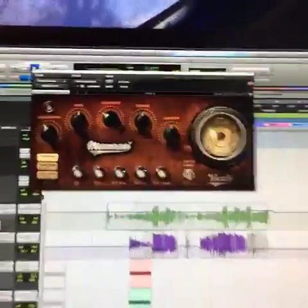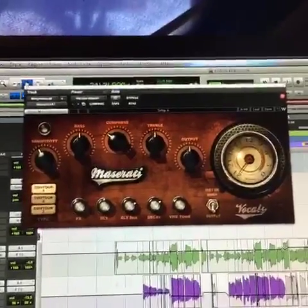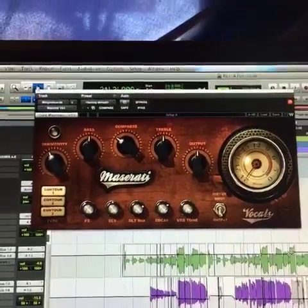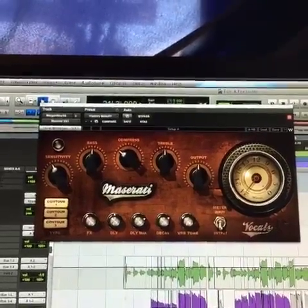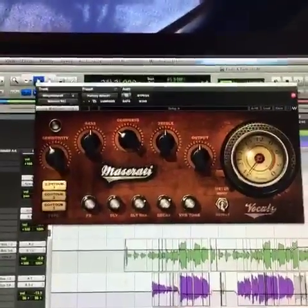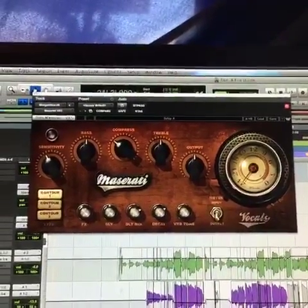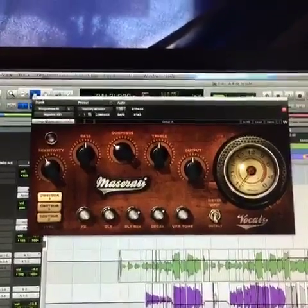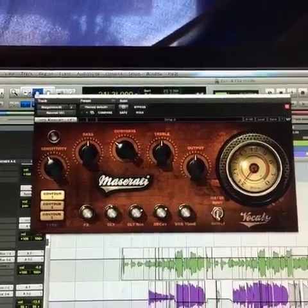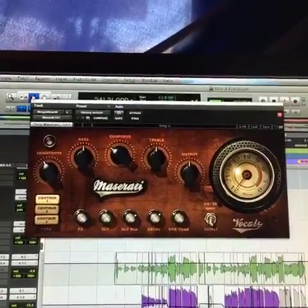And then I've got the Maserati. I love this thing, though they can kind of be tricky — they can kind of fry it, there's a lot going on with these. But I love the high end on them. I like to say they have a sophisticated high end. It sounded really good on Morgan's voice — he had a very warm, rich tone.